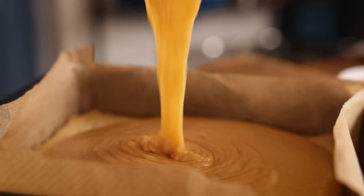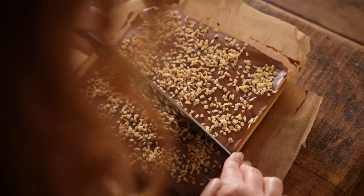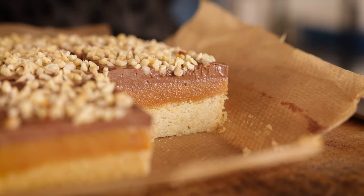Oh my god, that is so good. Hi, I'm Nikki, welcome back to our kitchen where we show you how to make delicious family-friendly recipes. Today we're making salted caramel millionaires shortbread — they are creamy, rich and delicious, and I might just have to eat all of them by myself.